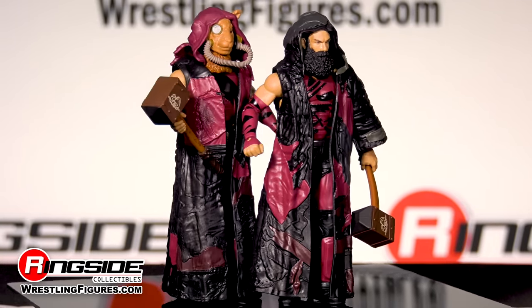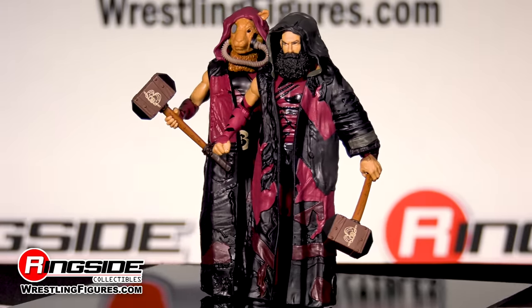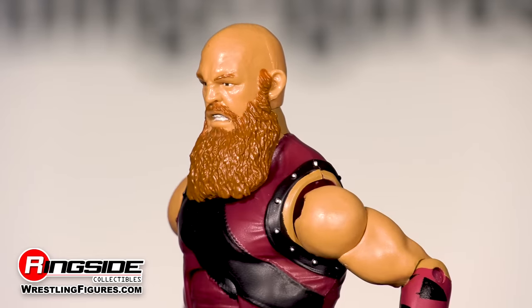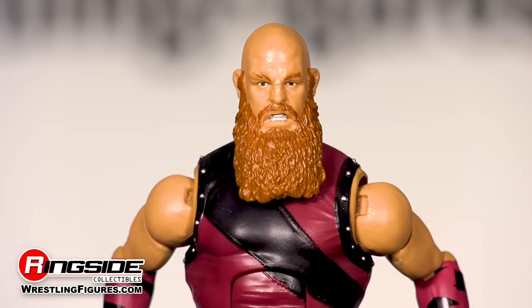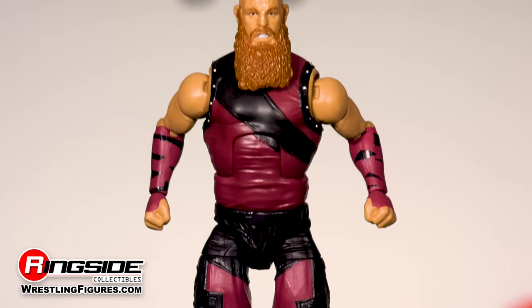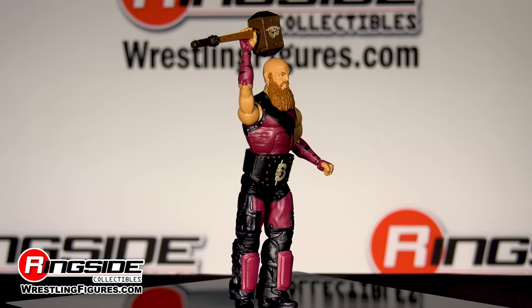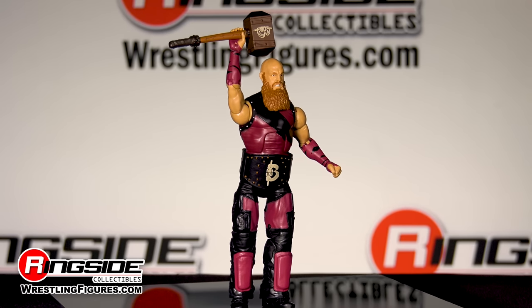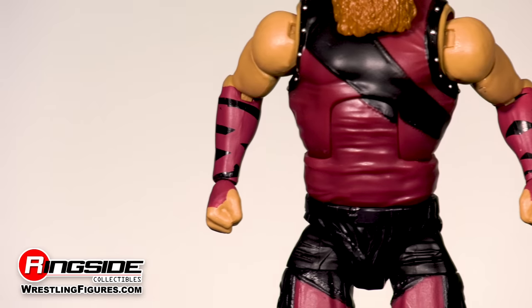Off the bat, many can see why these individuals have been feared for the duration of their WWE careers. Eric Rowan's head scan features a blood-chilling scowl under his thick beard. This 6'8" mountain of a man is equipped in a red sleeveless shirt with a textured stripe over his chest and a studded cummerbund secured around his waist. His forearms come painted with more red-colored tape and are covered in black lines.